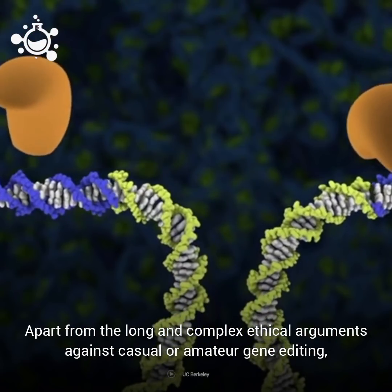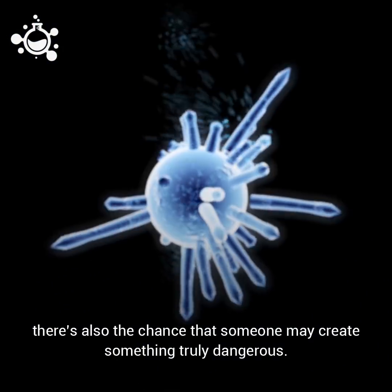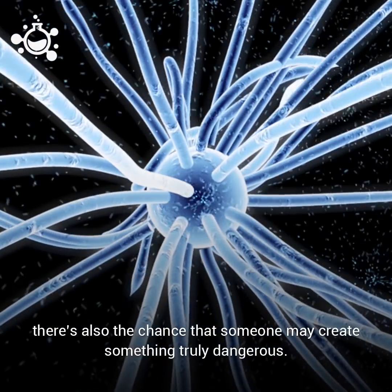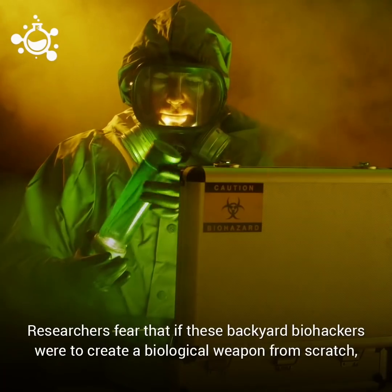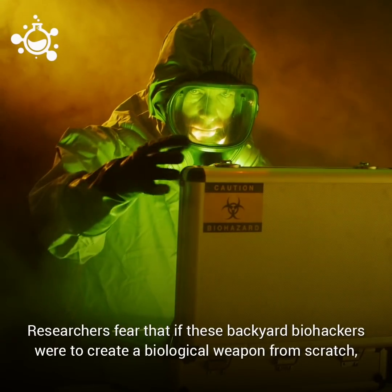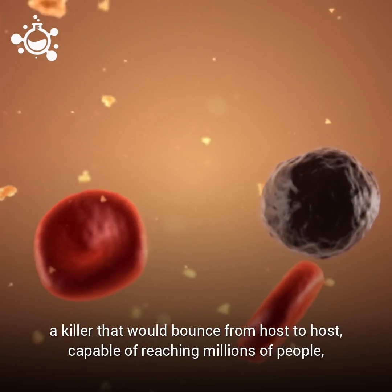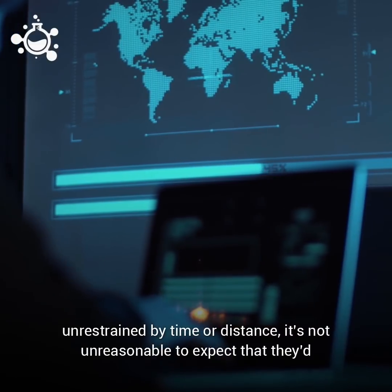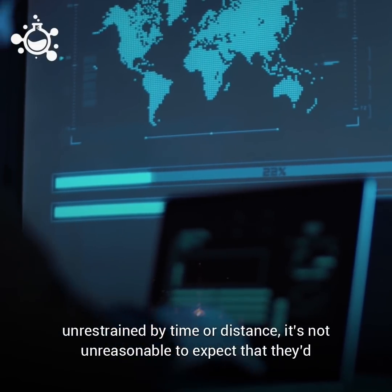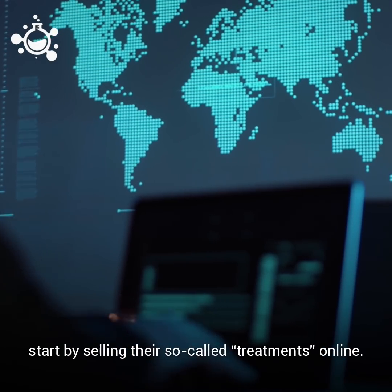Apart from the long and complex ethical arguments against casual or amateur gene editing, there is also the chance that someone may create something truly dangerous. Researchers fear that if these backyard biohackers were to create a biological weapon from scratch — a killer that would bounce from host to host, capable of reaching millions of people unconstrained by time or distance — it's not unreasonable to expect that they'd start by selling their so-called treatments online.